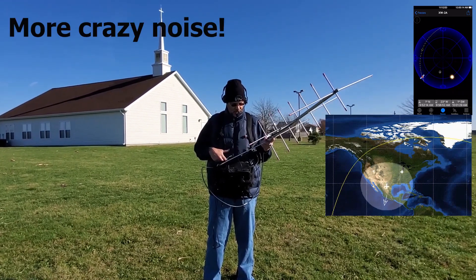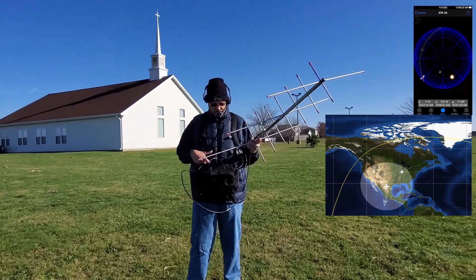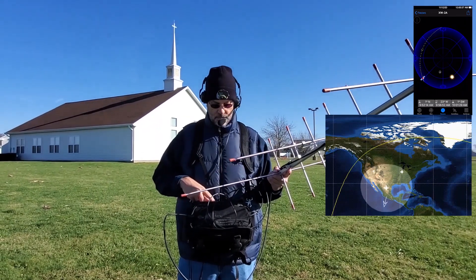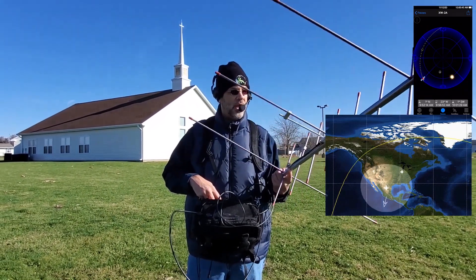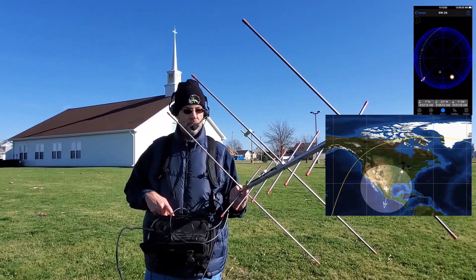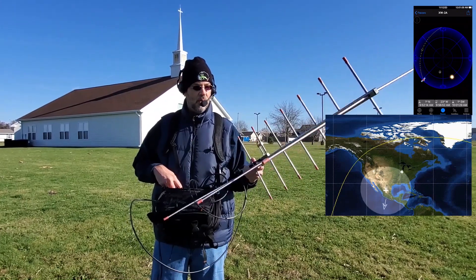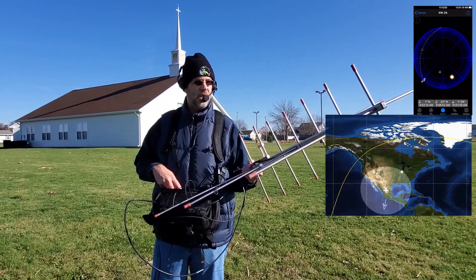That's somebody who's got an audio issue. CQ satellite, Kilo X-ray 9 X-ray, Echo November 5-0. Satellite speaking satellite, Kilo X-ray 9 X-ray. This is Kilo Echo 4-0, Kilo Oscar Lima. Good morning, Echo November 5-0 in Illinois, over. Roger, Kilo X-ray 9 X-ray, this is Kilo Echo 4-0, Kilo Oscar Lima, Echo Mike 7-8. Happy greetings to you, have a good day.